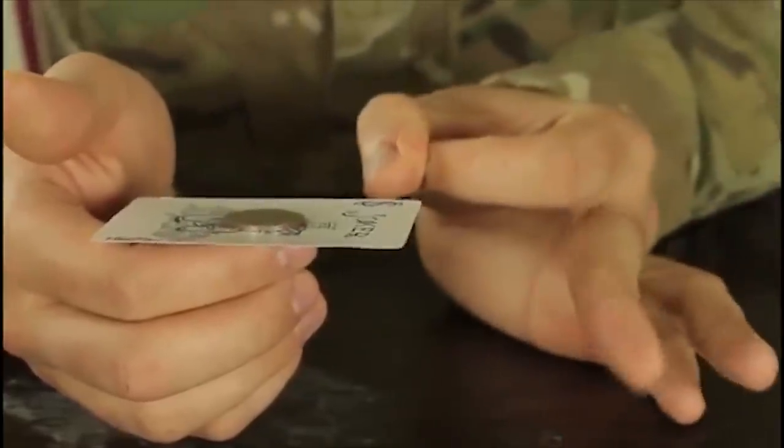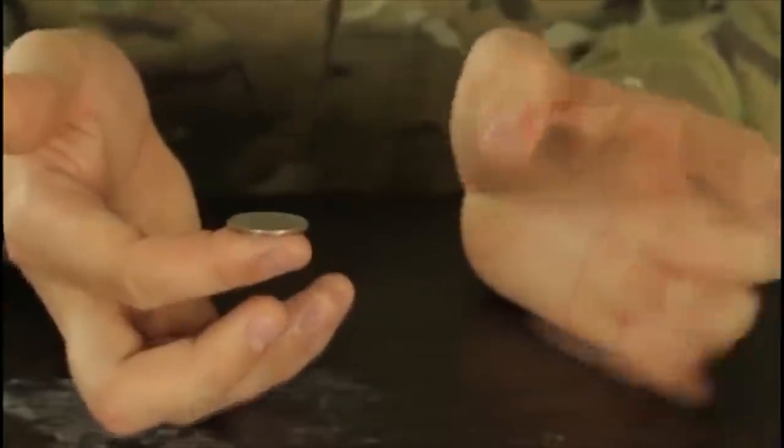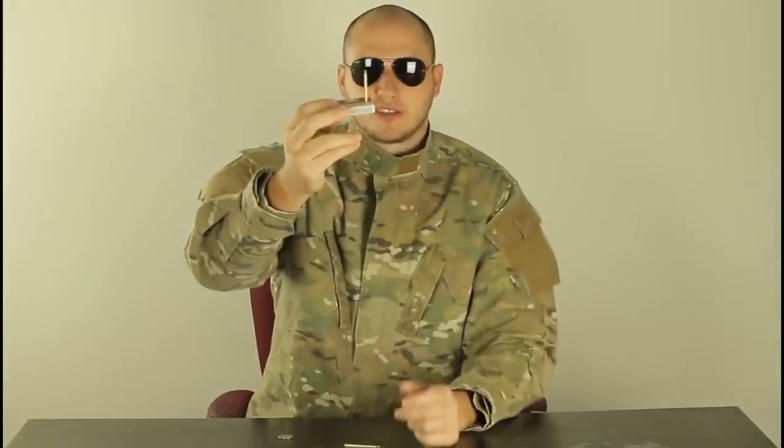For this trick we're just gonna need a card and a coin. Put a card on top of your finger and the coin on top after all, and challenge somebody to remove the card without touching the coin. This is a very simple trick — all you do is flick the card on a corner like that. So you did not touch the coin but you moved the card.